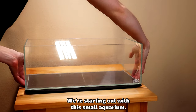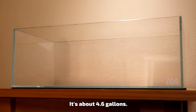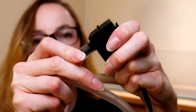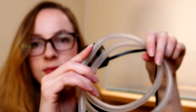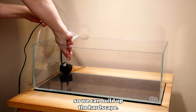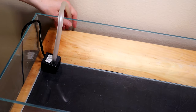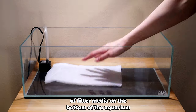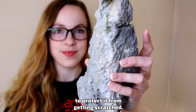We're starting out with this small aquarium — it's about 4.6 gallons. I'll be using a small pump with a bendable hose attached; this will power the waterfall. Let's place it in the back corner of the tank so we can build up the hardscape. Just before scaping, I added a couple pieces of filter media on the bottom of the aquarium to protect it from getting scratched.